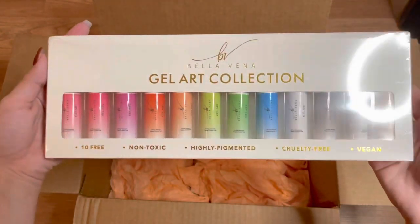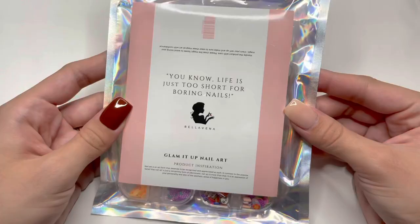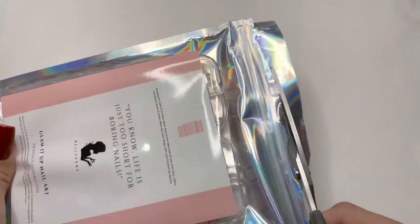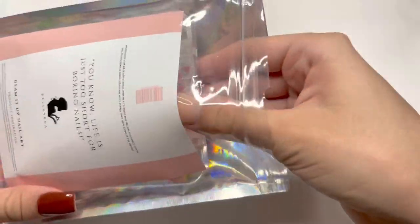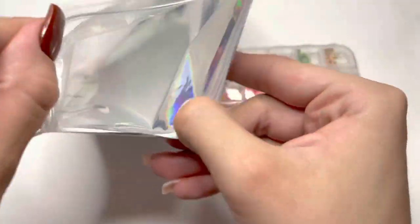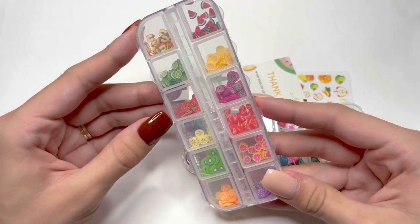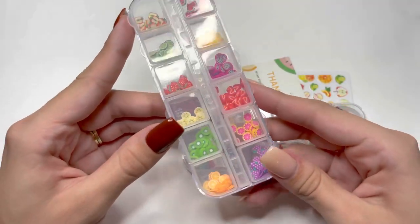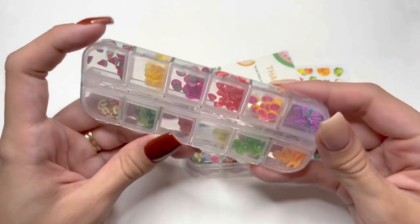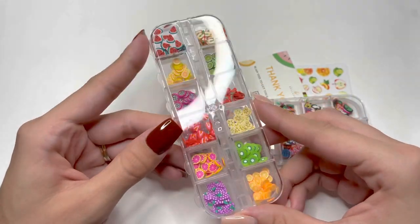I'm going to go ahead and unpackage all of the items in my PR box. The first one is the Fruit Nail Decal Set — I grabbed some scissors to open it up. Here are the contents: a container of 12 different shapes of fruits. I believe they are clay — very thin-sized nail decals that you can put on your nails to create a fruit-themed manicure. I really love these strawberries and I think those are the first ones I'll be trying out.